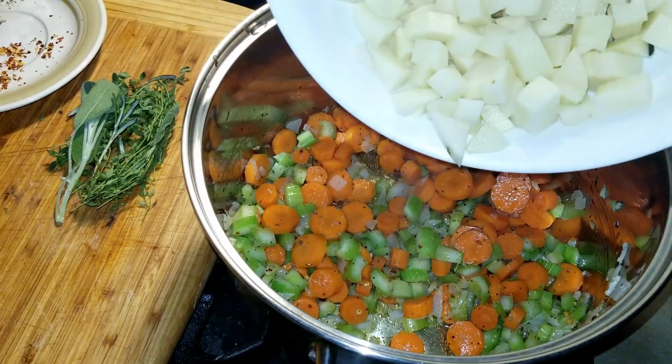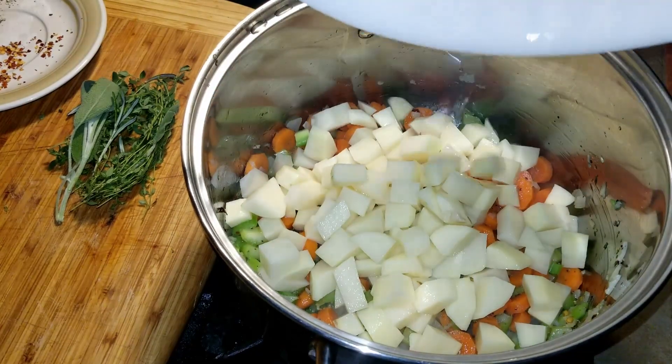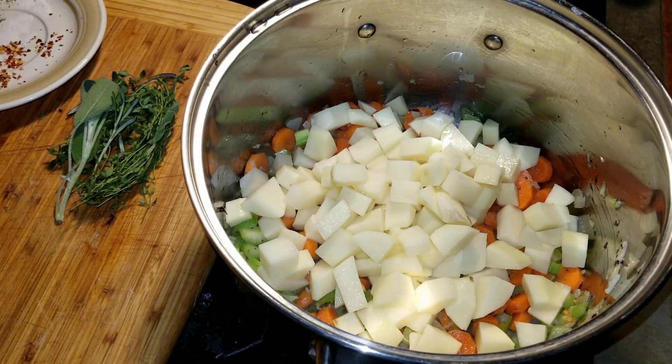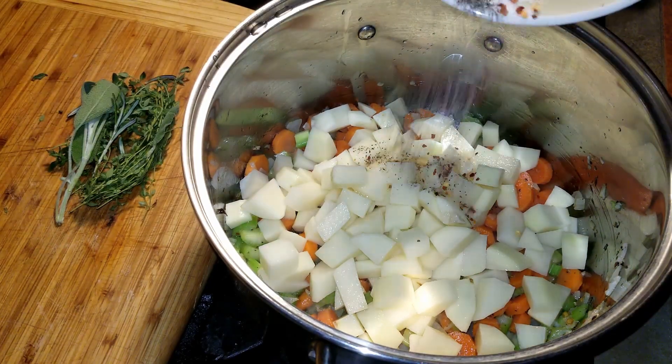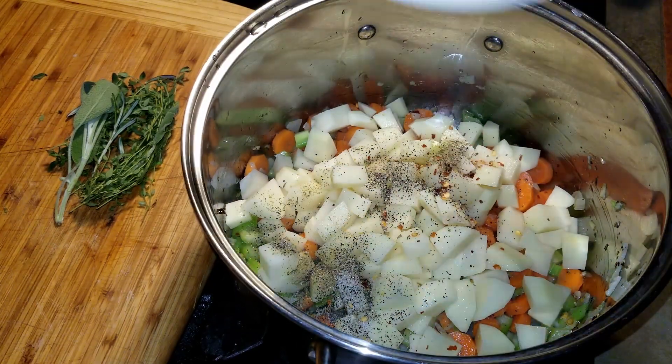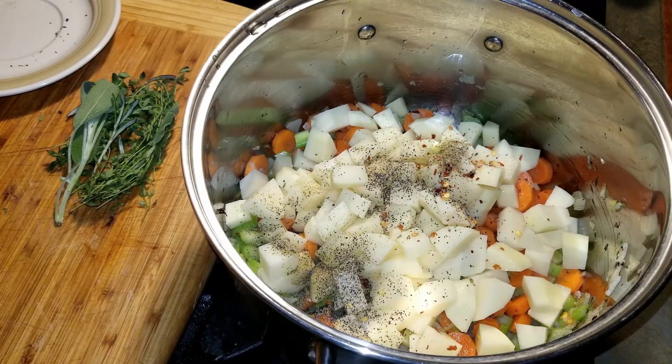Add half of the dry seasonings and stir. Add the potatoes and the remainder of the seasonings. Stir everything well and cook for about 10 minutes. Stir frequently to make sure the vegetables aren't sticking to the bottom of the pot.